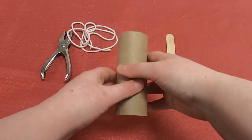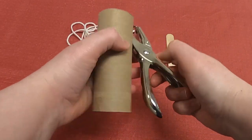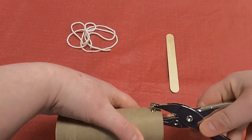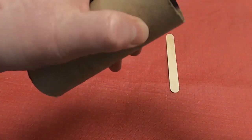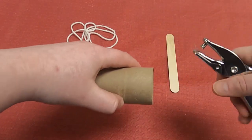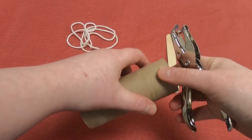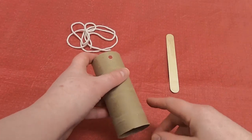The first step to make our toilet paper tube bird feeder: we need to take our hole punch and make two punches at the top. Try to make them directly across from each other. There's one — let's do number two. There we go. Try to make them directly across from each other. We don't need the hole punch anymore.